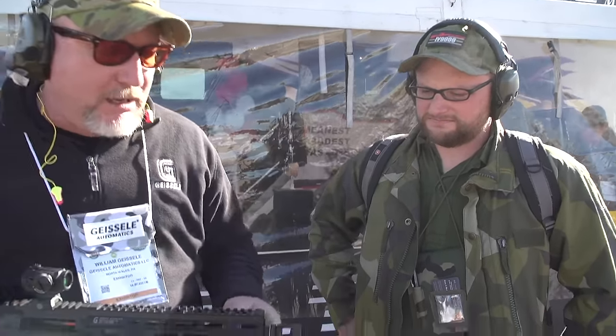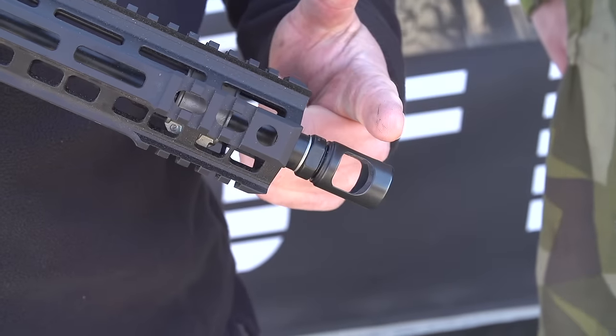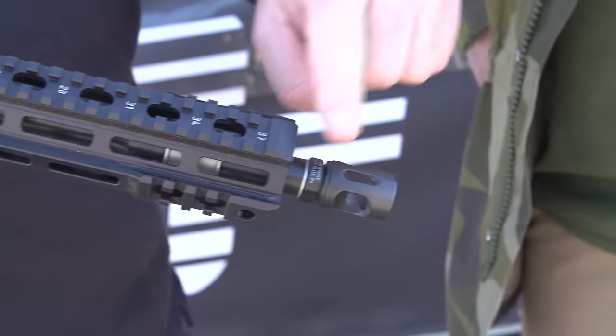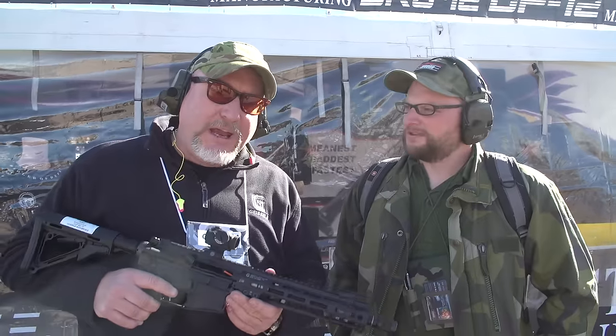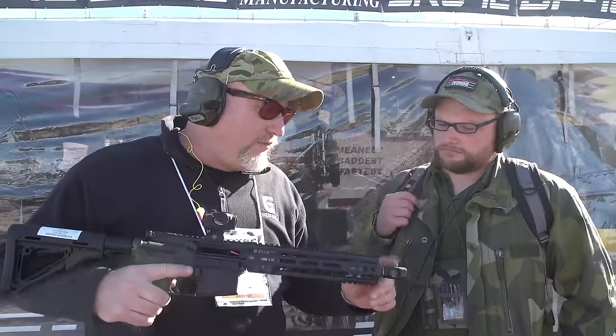Another thing we didn't discuss — muzzle devices. This muzzle device is the SCB, Single Chamber Brake. What's interesting about it is that it has a bucket inside, not just a machined wall — that bucket helps to capture the gases and throw the gun forward. It also has compensating ports. This muzzle device is light, compact, and extremely effective. It throws a gigantic flame and it's a bit loud. But if you're looking for an effective muzzle brake that isn't some huge thing hanging out the end of your gun, this is one to look at. The retail is very reasonable — these are $55.